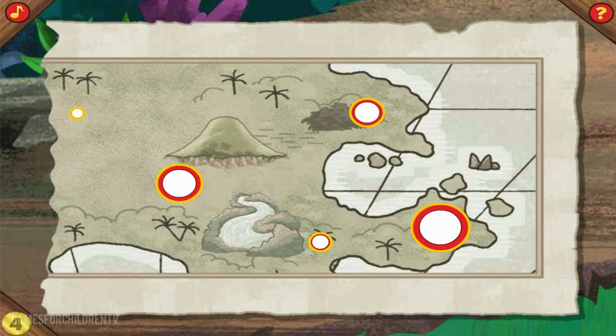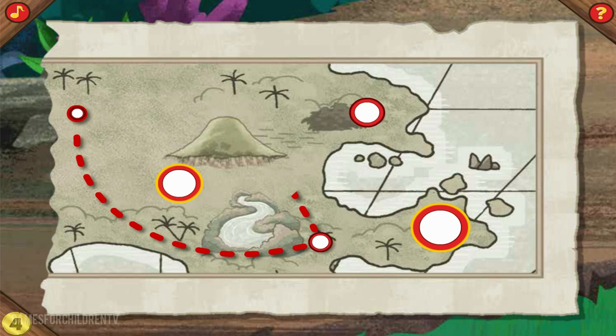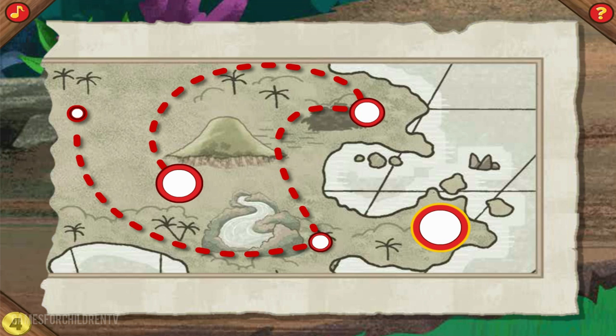Now let's add our last trail to the treasure. Click on the dots in order from the very smallest to the very biggest. Awesome! What dot comes next? Be sure to click them from smallest to biggest. Terrific! What dot comes next? Be sure to click from smallest to biggest. That's the way! What dot comes next? Be sure to click from smallest to biggest. Great! What dot comes next? Be sure to click from smallest to biggest. That's it!